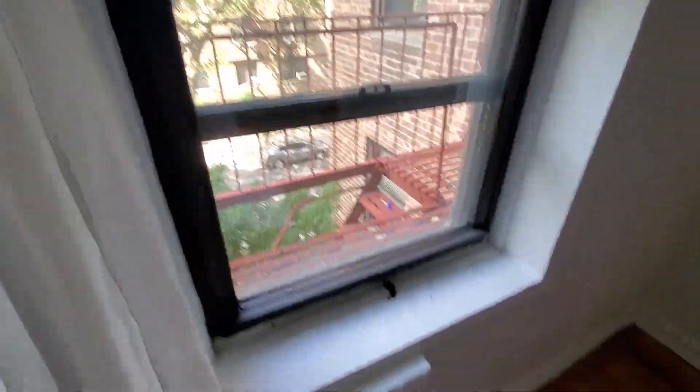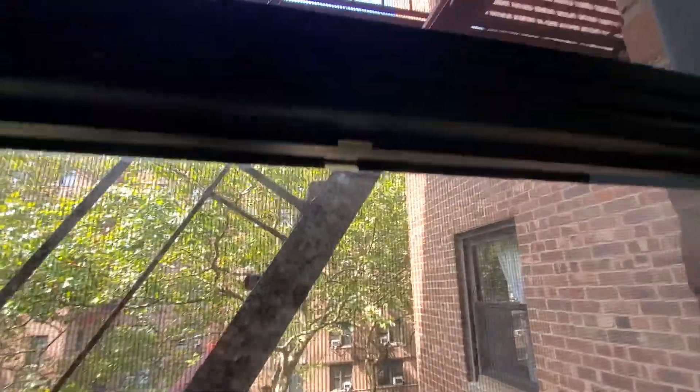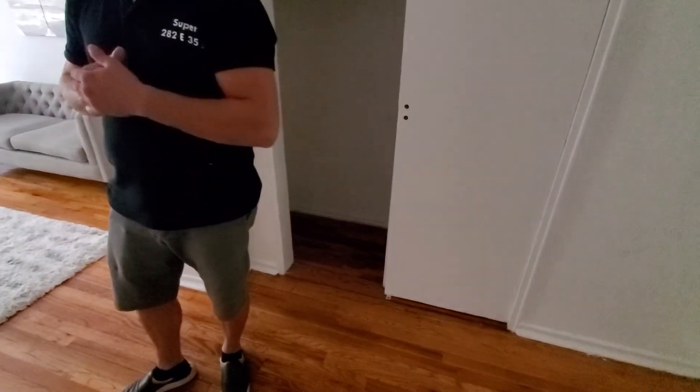This is the window in the bedroom, but it will eventually start to creep down — that's what my expert says — because the balance, that squiggly thing, is broken. So these two windows need to be replaced. We don't have to worry about the outlets; the only thing we need to worry about is those two windows, and my guy can do it for four hundred and twenty dollars.